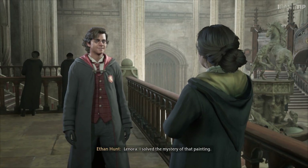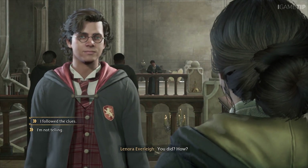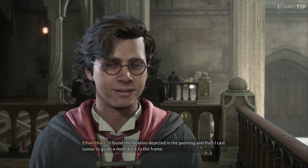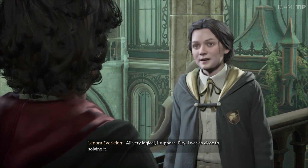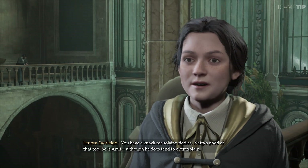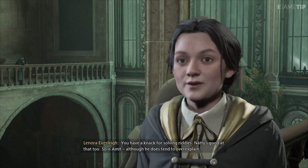Lenora! I solved the mystery of that painting. You did? How? I found the location depicted in the painting and then cast Lumos to guide a moth back to the frame. All very logical, I suppose. Pity I was so close to solving it. You have a knack for solving riddles. Natty's good at that too — so was Amit, although he does tend to over-explain.